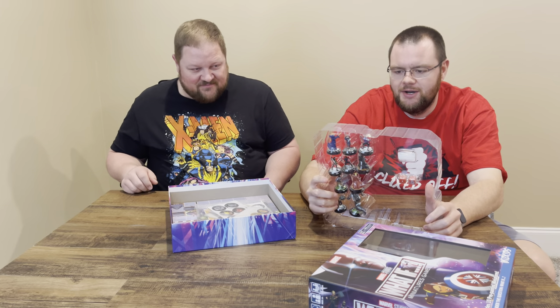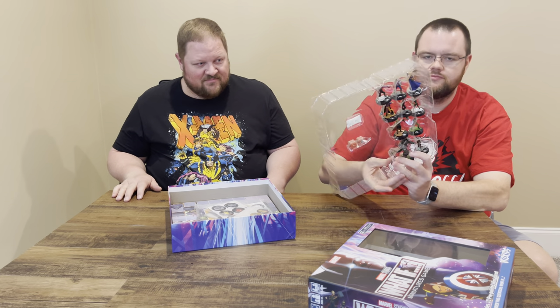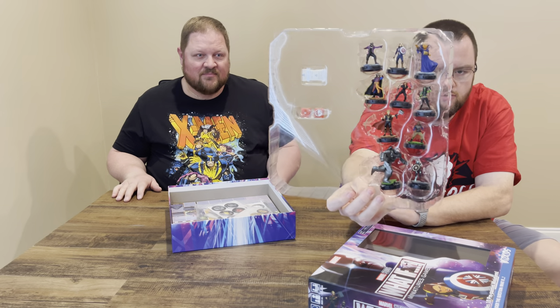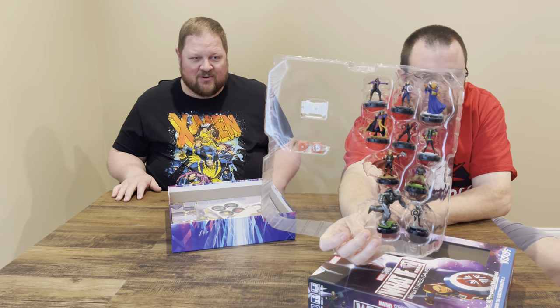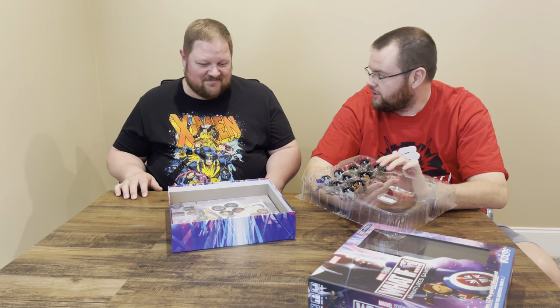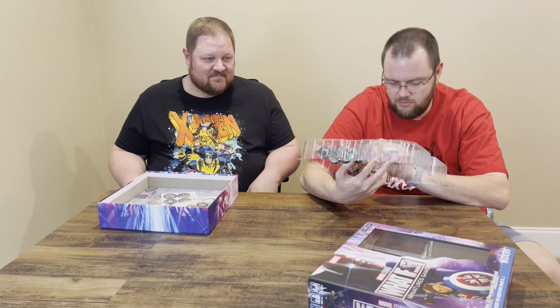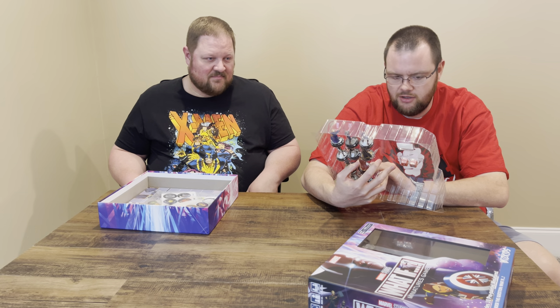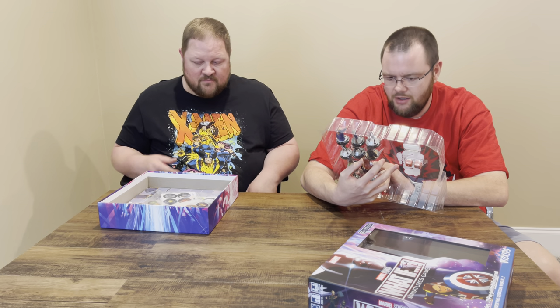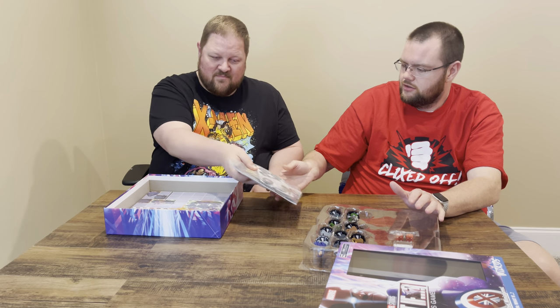So the sculpts here — let's do a little close-up of the mini-game sculpts. We saw a lot of Hydra Stomper — spoiler alert, we pulled the Hydra Stomper in our brick and we're very excited about that. This mini-game has the same sculpt, and it is fantastic.